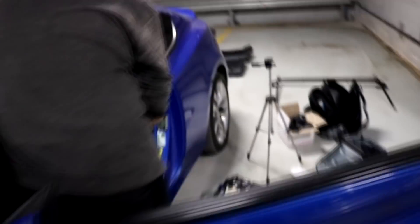All right guys, I got the top bar on right now — sorry for the lighting, there's no way I can show you. Right now I'm just test fitting it so I'm going to fix it, and once it's in the place I want it I'm going to drill the holes right here on the side panels. Let's finish this, and once that's done we can move to the harness bar.